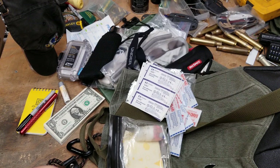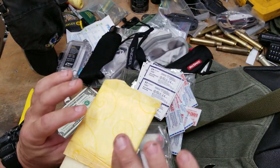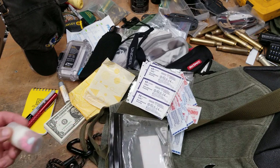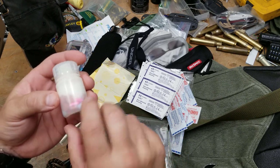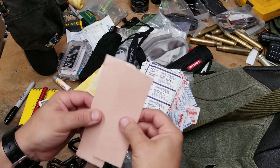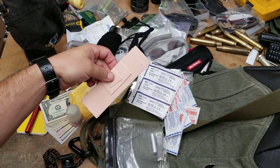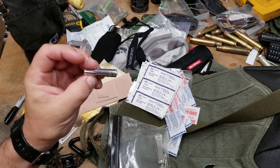I've got two feminine pads because I'm around women all the time and they always forget them — though they're also great for absorbing blood. I've got meds: ibuprofen, Benadryl, and Aleve. I also have moleskin — I've covered the specific type in previous videos — it comes in a roll from hospital supply and it's really good.